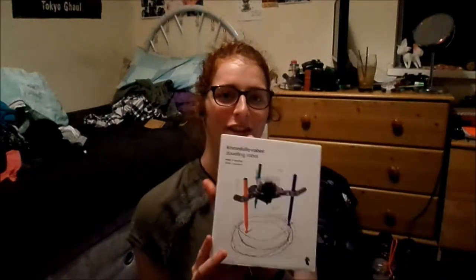Hi guys, I'm Alana Alice and today I'm doing something slightly different. I have been given this doodling robot and I'm not sure what it does — I think it draws like spirograms — but it has come in a thousand little pieces that I have to put together.